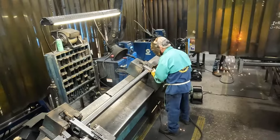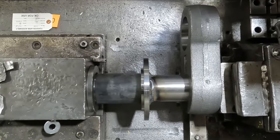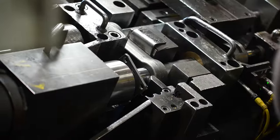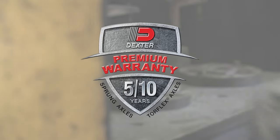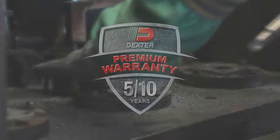Covering up to 12,000 pounds capacity, specialty applications, and even triple axle configurations, Torflex is designed to customer specifications and tested for the harshest road conditions. Backed by our 10-year Torflex warranty, covering both personal and commercial use, you can be confident in your axle system.